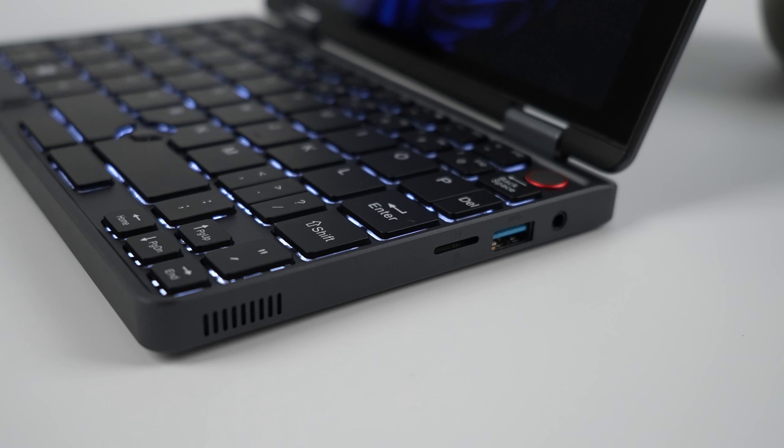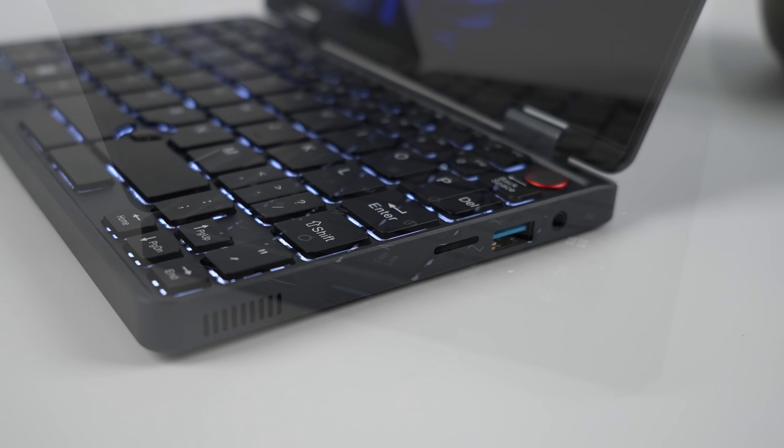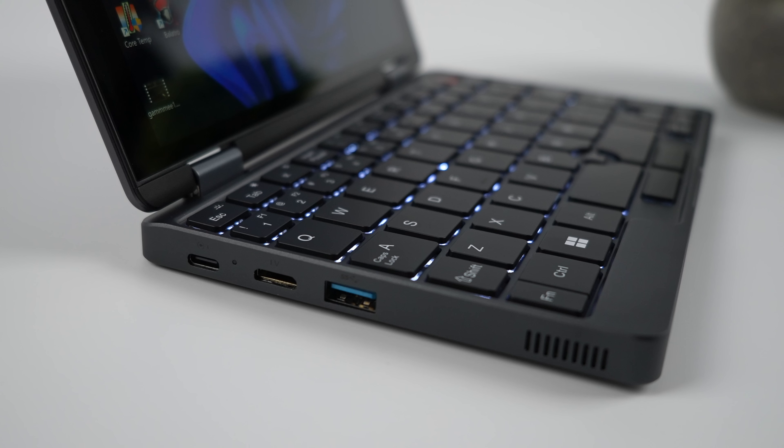When it comes to I/O, over here on the right-hand side we've got a microSD card slot, full-size USB 3, and a 3.5mm audio jack. Moving over to the left-hand side, full-function USB-C 3.1 — so this does do video out. You can also charge the unit up over USB-C, mini HDMI, and another full-size USB 3 port.